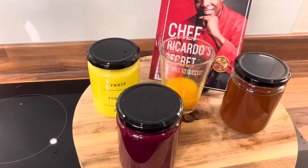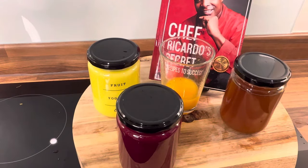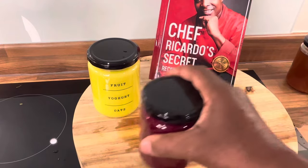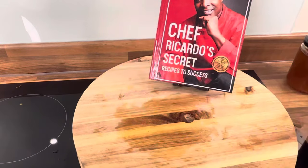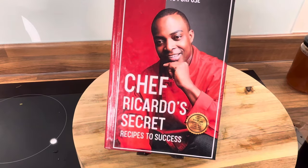Beautiful people, it's Chef Ricardo back in the kitchen, always trying to give you the best recipes and the best advice on what to do at home. Christmas is coming and Boxing Day is coming up — get yourself a copy of the book and support Chef Ricardo Cooking, guys. Support the progress and let's work together. Good vibes.